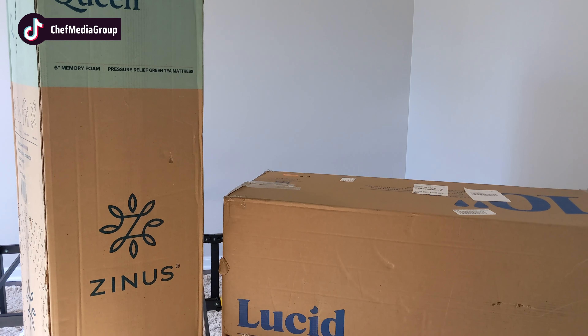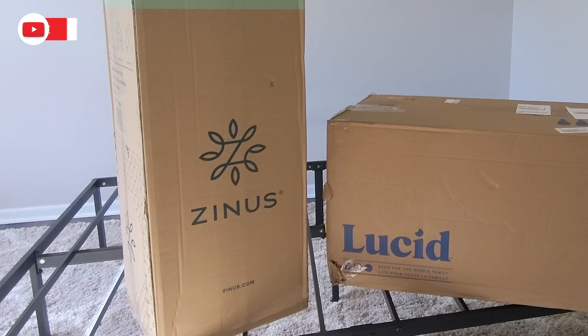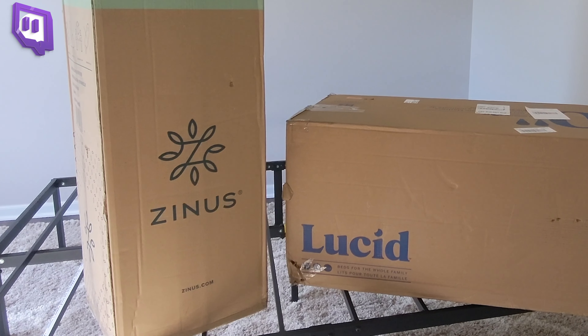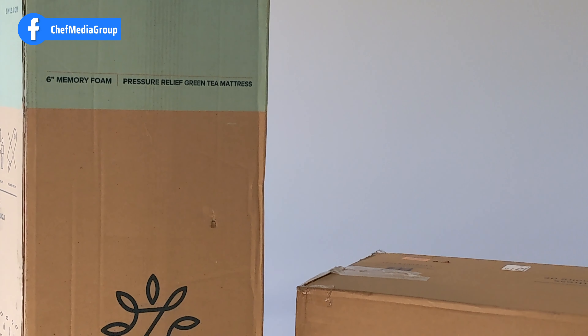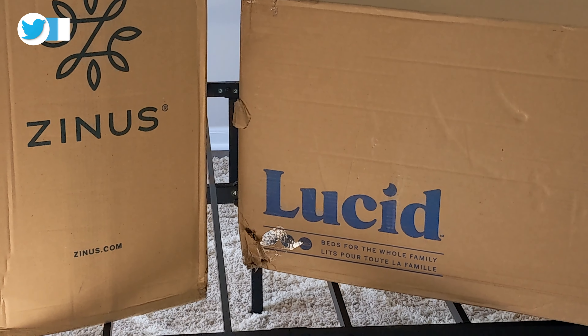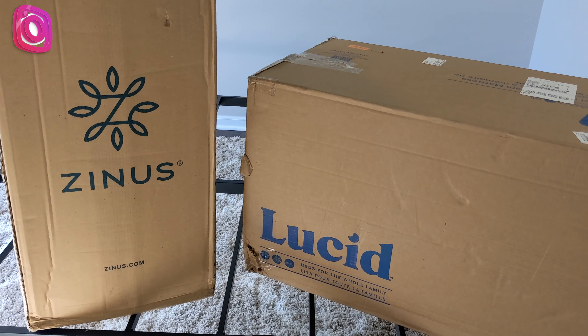As you can see from the retail box and packaging, both of these mattresses are very similar to each other in size, but since the Zinus mattress is only 6 inches versus the 10 inches on the Lucid, you can see the Lucid box is a little bit bigger than the Zinus box. Both of these are queen size mattresses and they are available in twin, full, and king versions as well. The Zinus mattress also has an 8-inch, a 10-inch, and a 12-inch option.